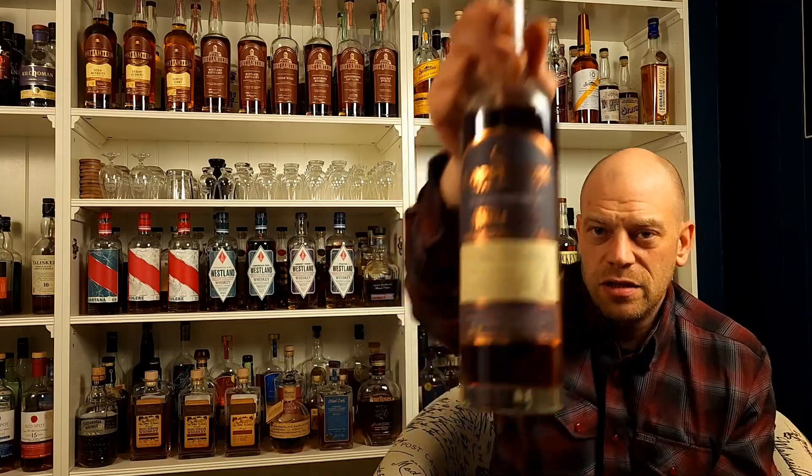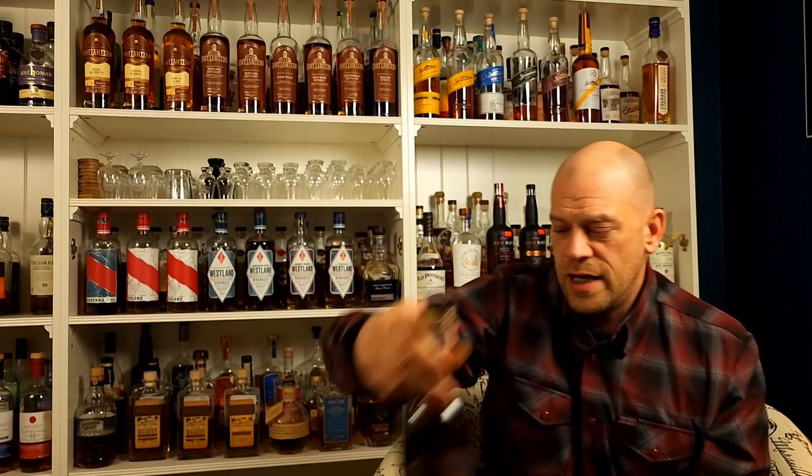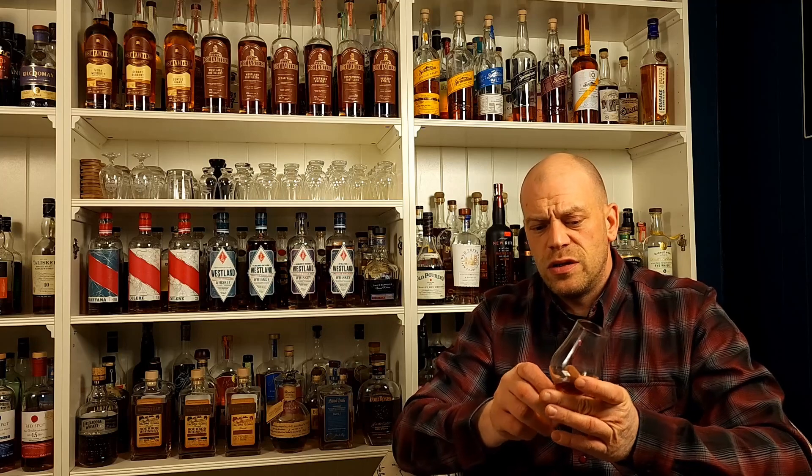Hey everybody, welcome back to Freedom Alts. Germ here — it's another First Impression Friday, and today we are going to look at Copper Fox. Typically I like to pick up one of the most standard releases from a distillery, however Copper Fox is a little bit harder for me to get a hold of. I had the opportunity to get this one, so I took it and we're going to give it a shot.